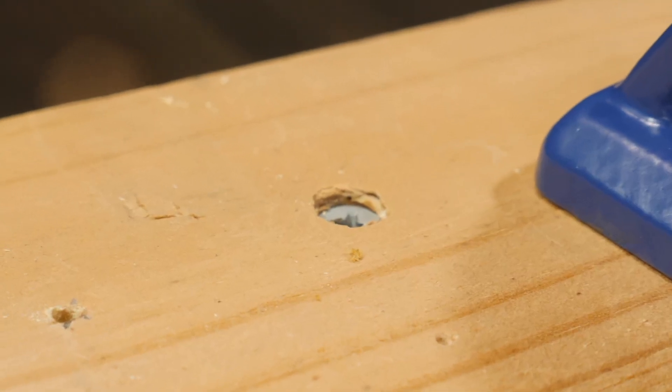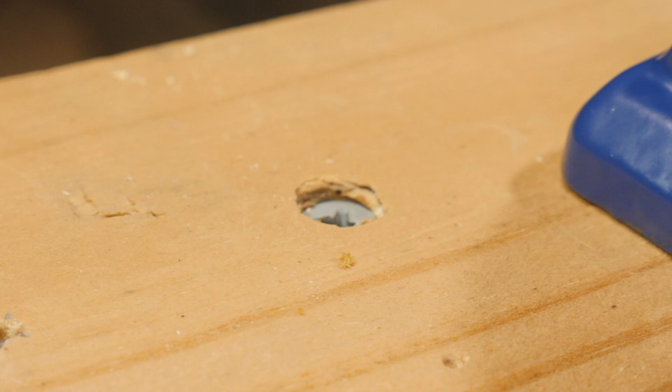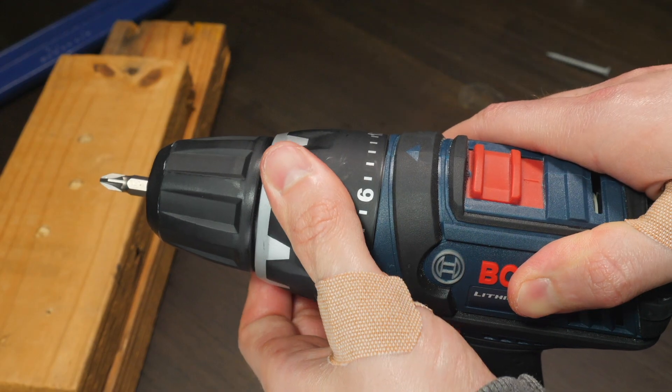If you're overdriving your screws, meaning they're going too far into the wood, then you need to set the clutch control to a lower number.